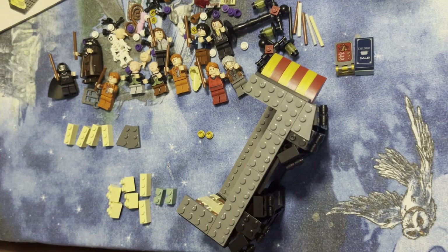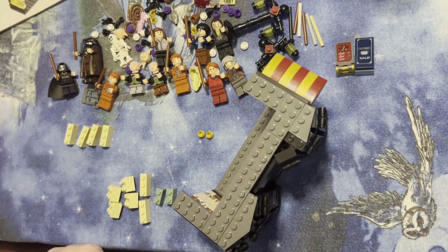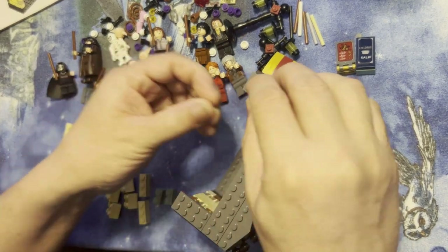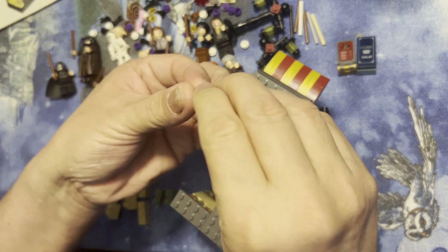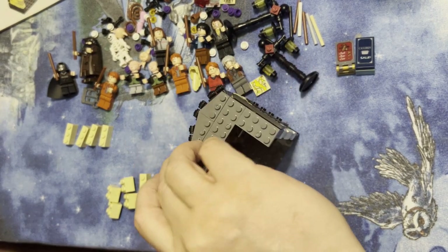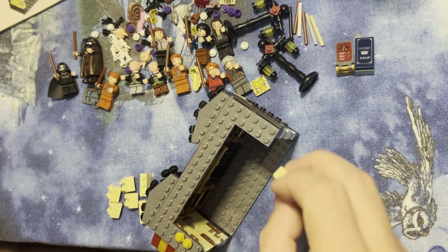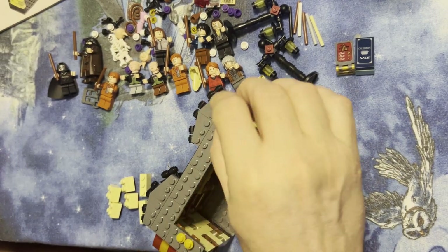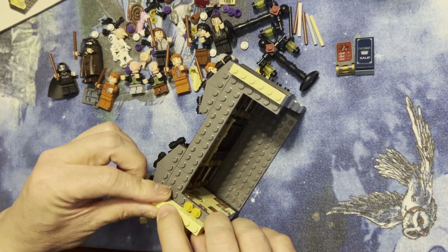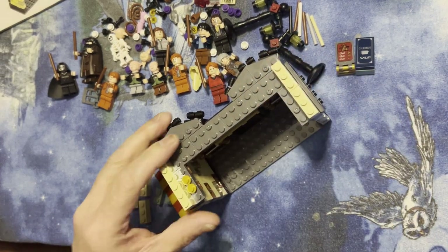That one goes there, this one goes here, that one goes there, this one goes here. And I've got these two little things right here — I'm gonna flip this — and this is gonna go here and there. This one's gonna go here, and here, and there, and there.